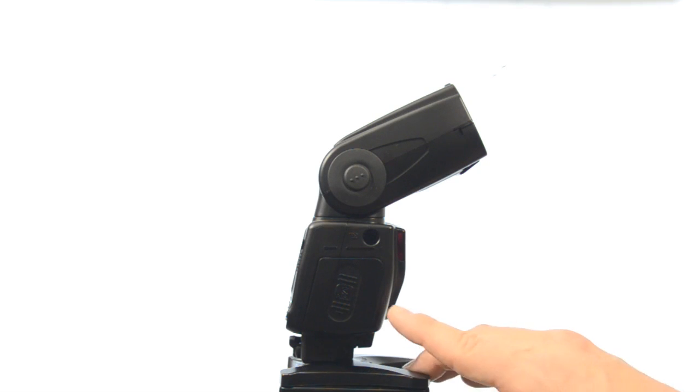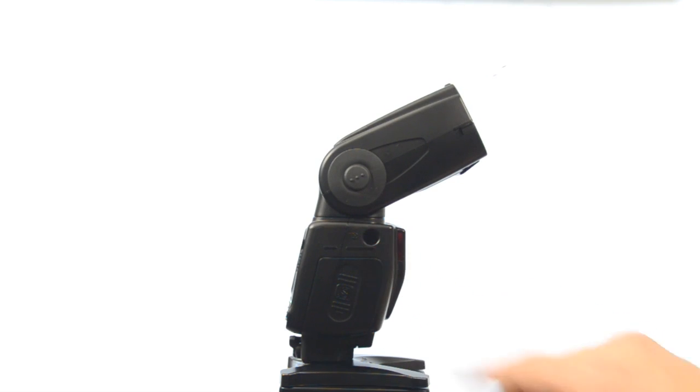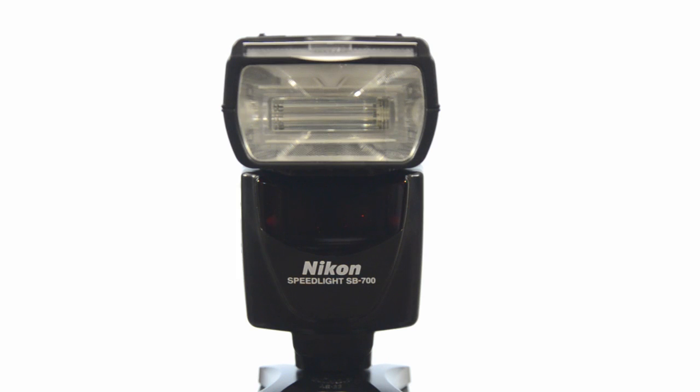On the side of the flash above the battery door is the light sensor, and this is the light sensor for wireless flash remote. This is the sensor the SB700 uses when it's going to communicate with remote flashes.